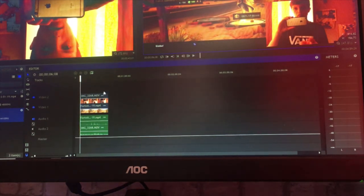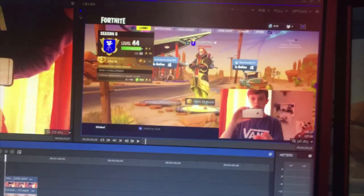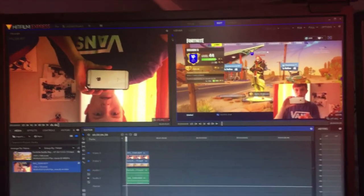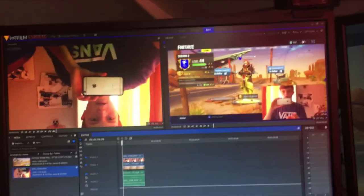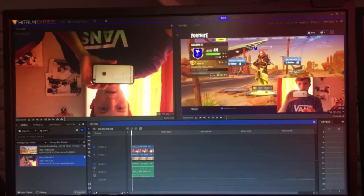HitFilm Express is very easy to get used to — I learned it from YouTube videos. If there's anything you don't know, ask me in the comments or search your problem on YouTube. So that's how to get your phone as a webcam with your gameplay, completely free — free editing and all, once you've got your phone and your PC. If you enjoyed the video, please give it a thumbs up and subscribe. Peace.